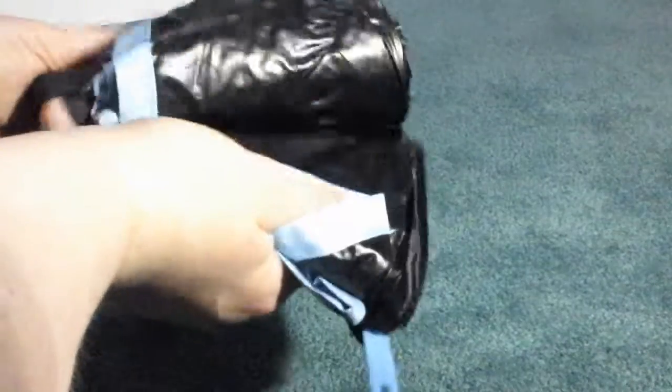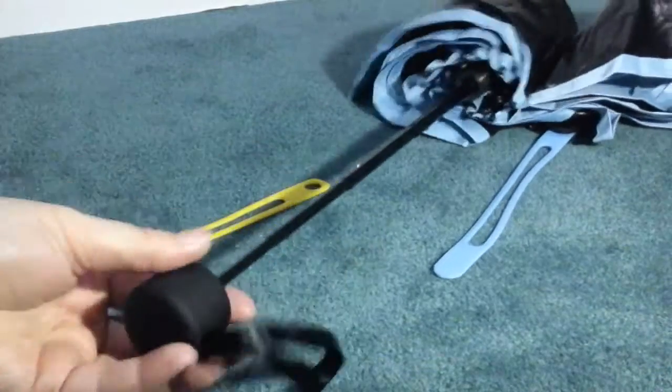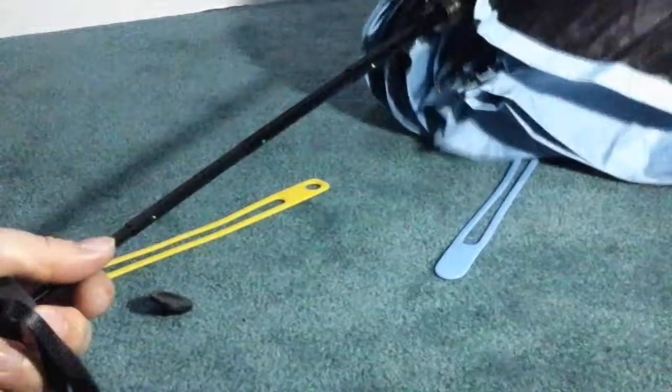When you open it, it has a nice blue color on the inside and nice black on the outside. It is extendable and really lightweight, so it's not very heavy at all. It can fit just about anywhere you want it to.